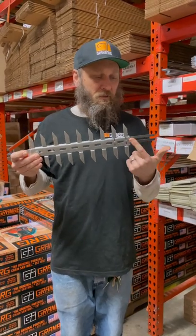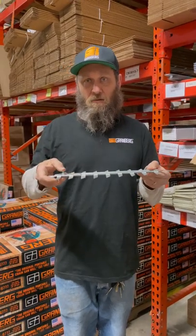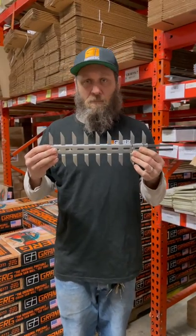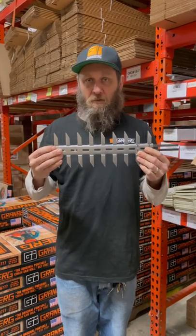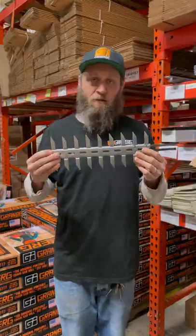Mounts right on. You just put these spring fingers behind your mounting nuts, and then there's this little bolt here that goes through your bar. Either you drill a hole or you punch out a slug on the bar. Mount it right on there — it goes on in about 10 minutes. Gets the job done. Check them out at granberg.com.